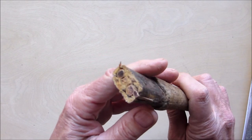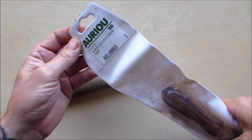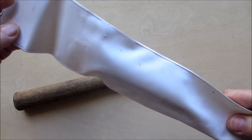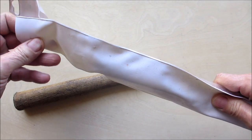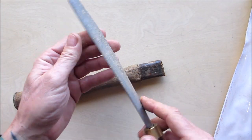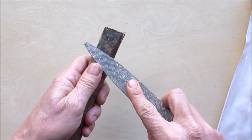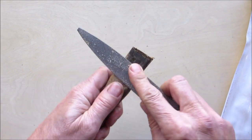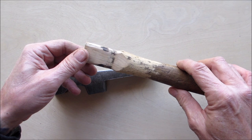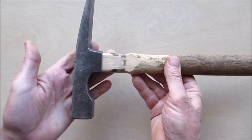I got that pretty well plugged up — not looking too bad, hopefully it works. Now I have my Oreo cabinet rasp, made in France, that my son gifted me. This thing is pretty awesome — half-round on one side, flat on the other. I'm going to reprofile this and take that shoulder out, basically just work the rasp on it. I'll bring you back when that's finished. That actually cleaned up pretty nice.